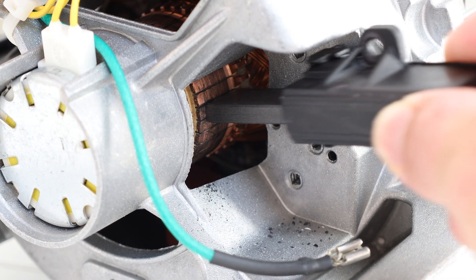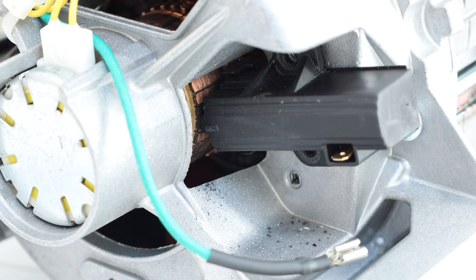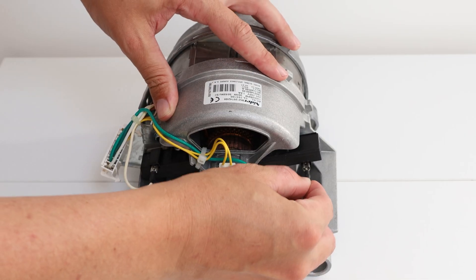Attach your new carbon brush, making sure it's the same way as the one removed. Screw the bolts back in place, then attach the electrical connector.